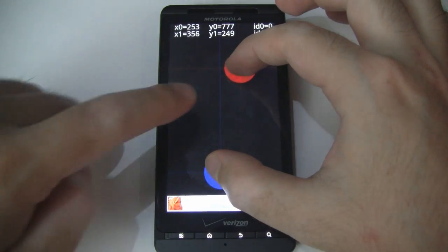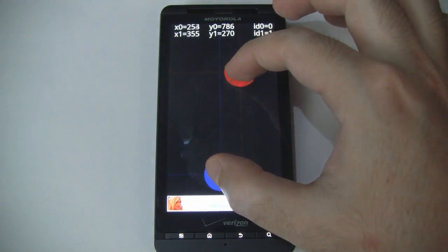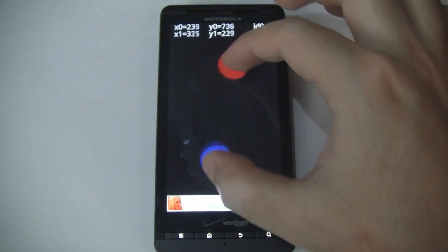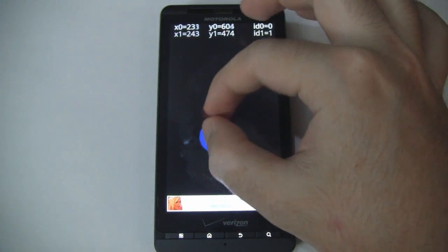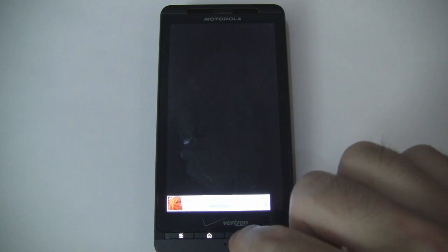One thing I noticed is that the Droid X2 doesn't support more than two touch points at a time, even though this app does recognize more than two. That's something to consider with the Droid X2 — maybe that'll change with a future update, but I thought I would mention it.